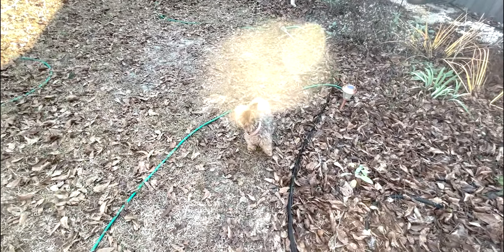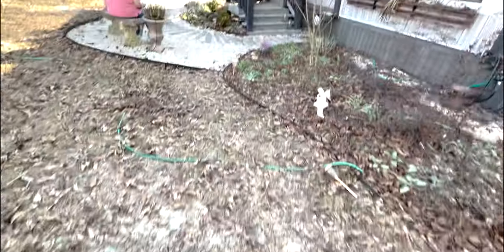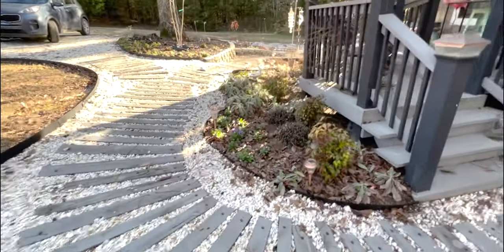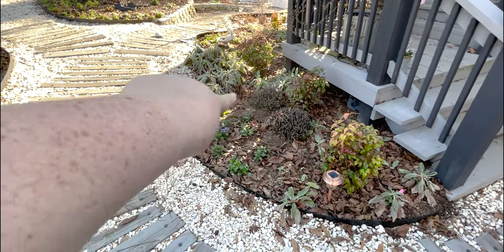We'll still obviously have to redo the window boxes — the freeze really took everything out. Bitty says 'not me, I was inside where it was warm!' Between me, Mom, and Will, it went really fast. And then we've got a few clusters in here around the mums.